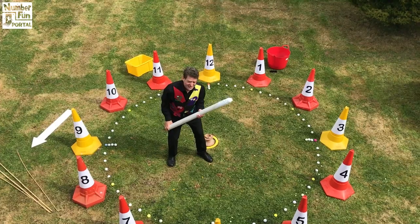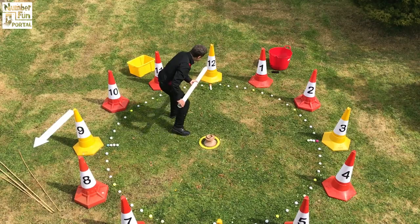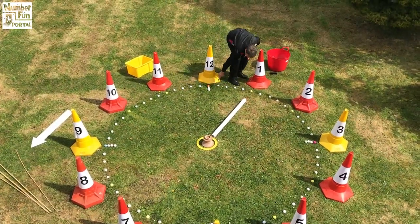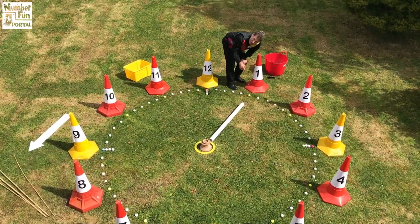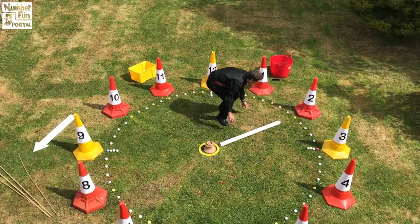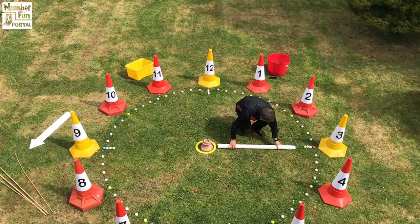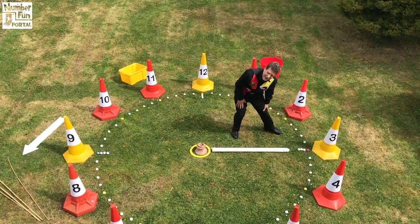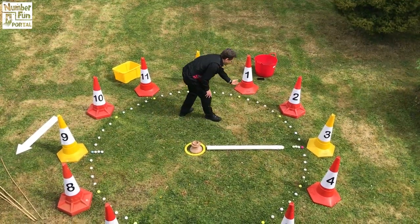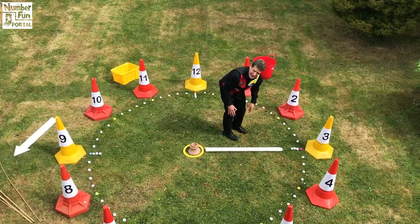This is the minute hand. This hand doesn't look at cones — it looks at golf balls. So when it points to number one, it's not looking at the one cone; it's looking at how many golf balls: one, two, three, four, five. So it's pointing to five minutes. When it points here we've got two sets of five — ten. Here it's fifteen. It's counting minutes. When the minute hand is pointing there, it's fifteen minutes past — also a quarter past the hour.